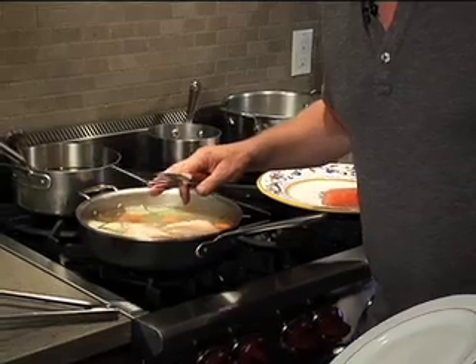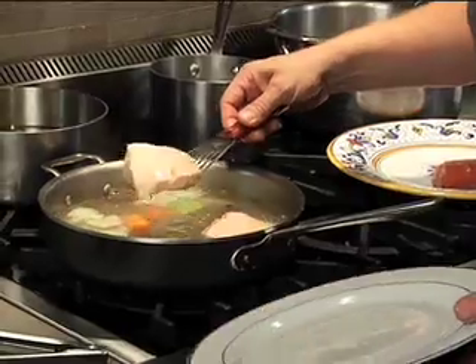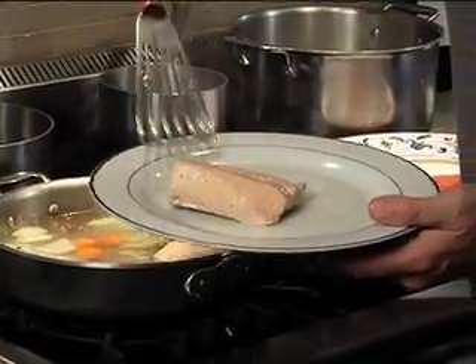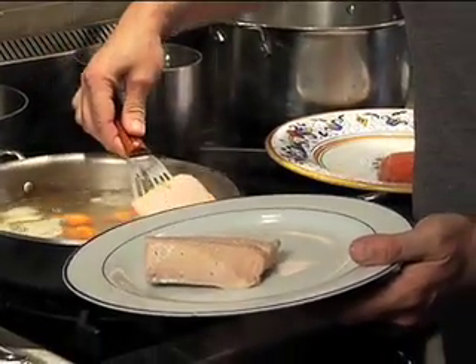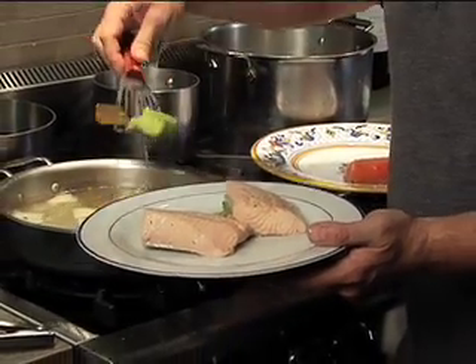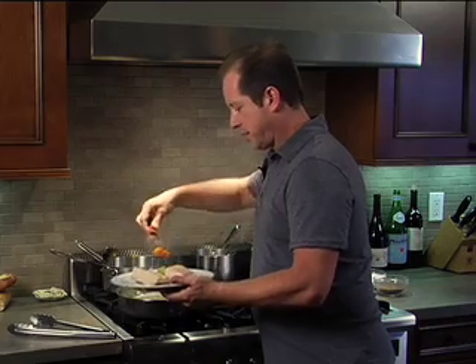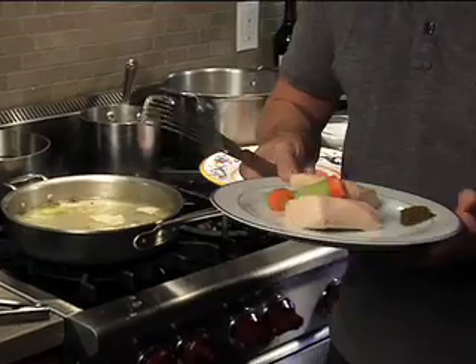It looks like the fish has had a nice hot tub — a nice time to get the job done in the poaching department. Oh, look at that. Gorgeous. Spectacular. I'll put a little bit of the celery and the bay leaf over it for garnish. Let's make it nice and pretty. There we have it.